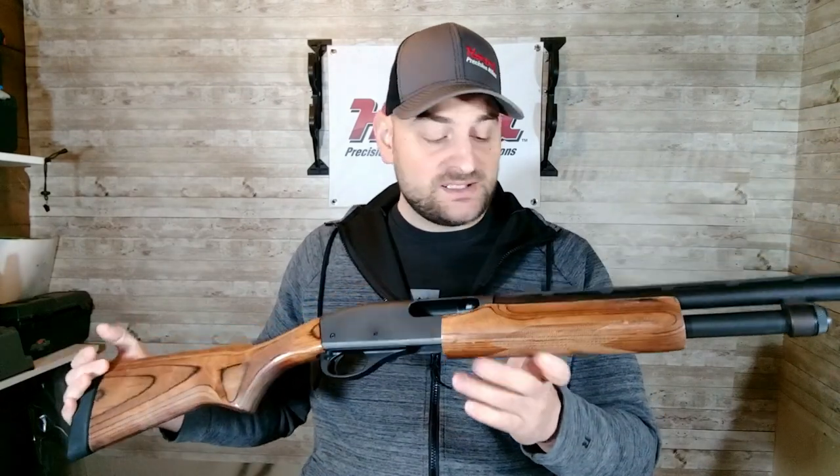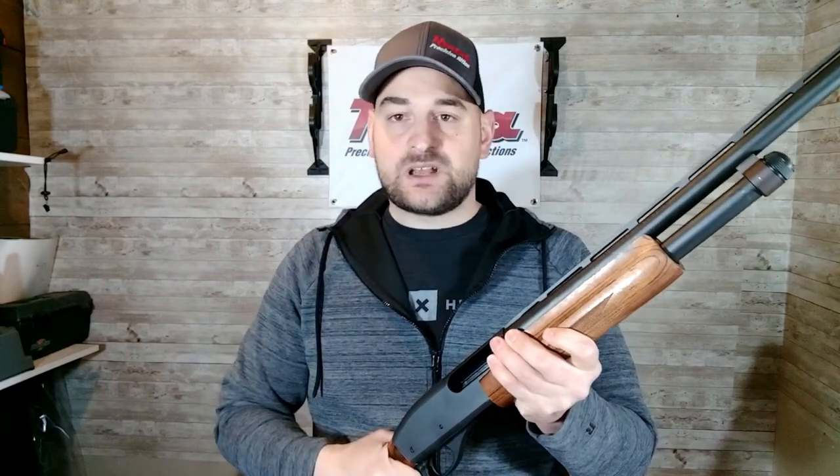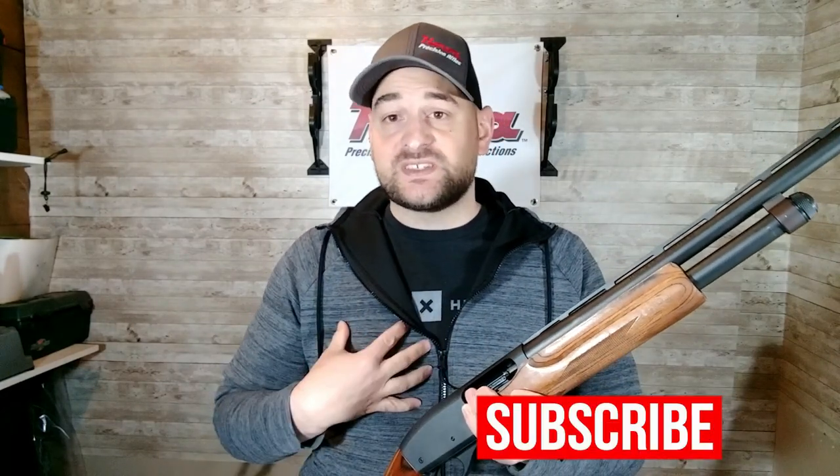Do I recommend the Remington 870 shotgun? Absolutely. A lot of the videos on my channel I completely knock the Remington 700 rifle because I don't like it — based on my experience and factual findings, in my opinion it's not that great of a buy anymore. However, if Remington is still making one good product, it's the 870. I don't really recommend anything else from Remington but the 870 shotgun.